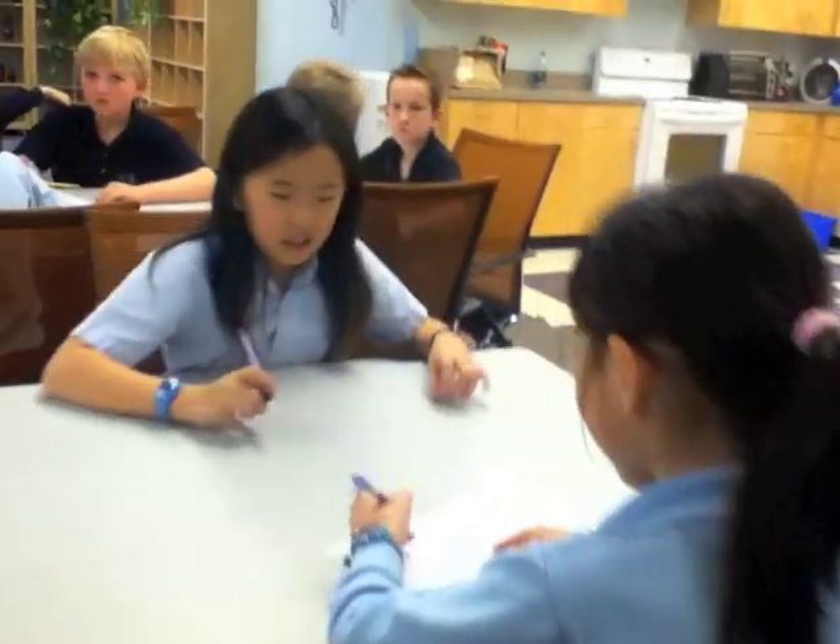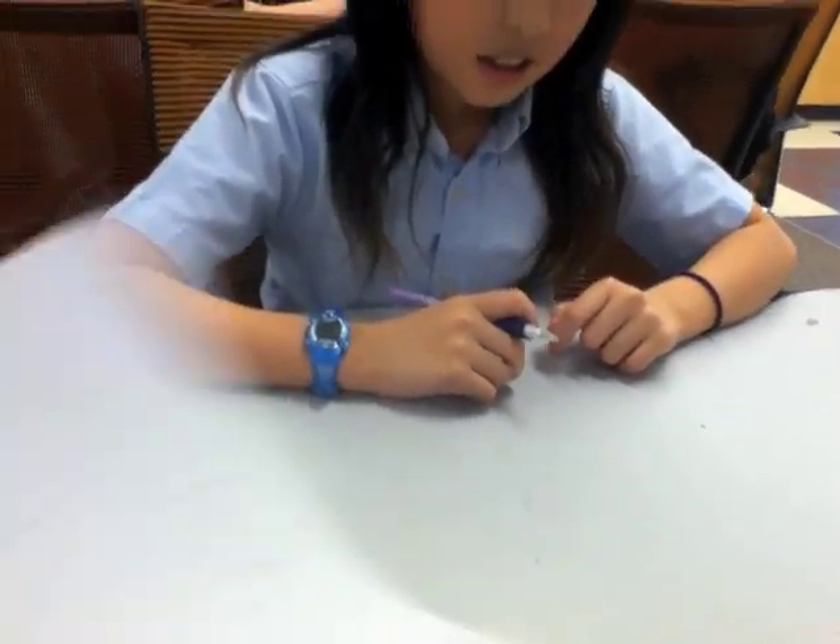You got that one? Yeah, you got it. You solved it! Alright! I got it! Yes, you got it. This does make it float.